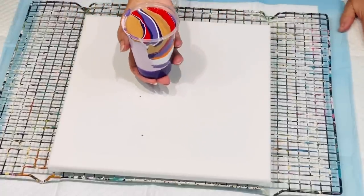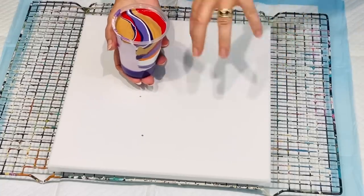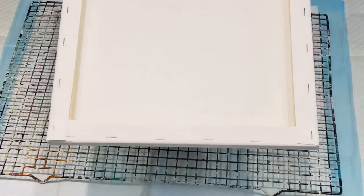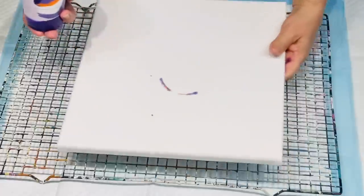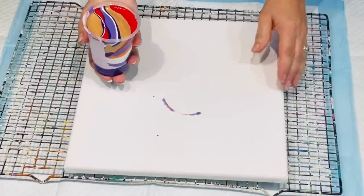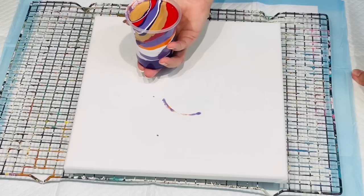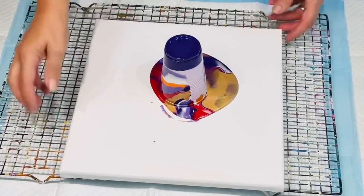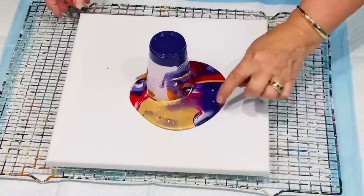Right-o, back to basics — got a hair in there. I'm going to give it a flip. If you're not proficient or worried about flipping it going everywhere, an easier way is to put your canvas on top and turn it over. But once you've got used to it, just give it a flip of the wrist. Oh my goodness, those colours already — look at those coming out!